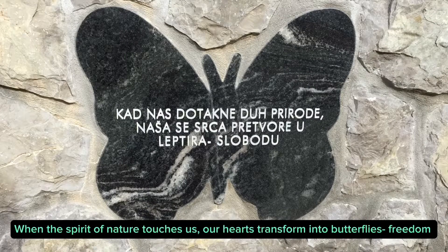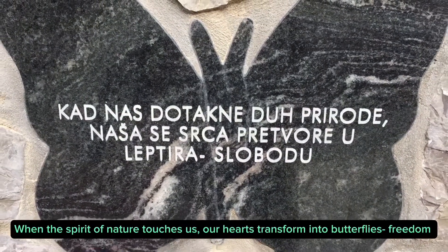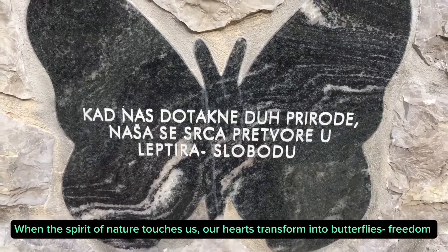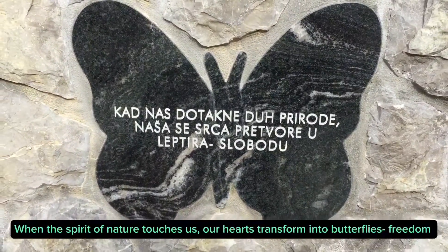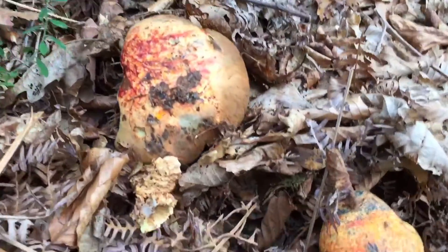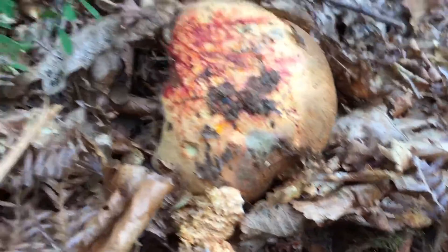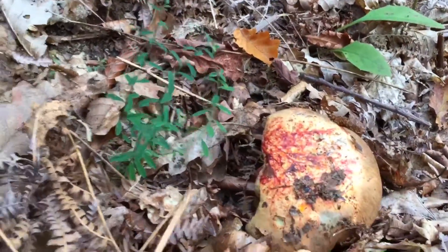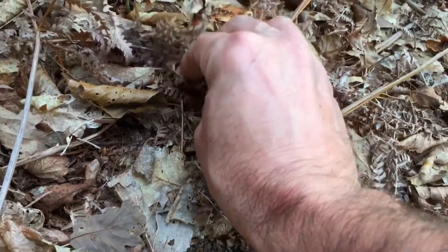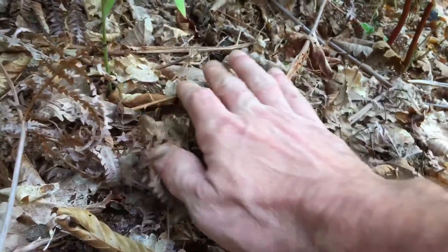Welcome to Damak's Nature channel. Imperator luteocuprius is a species of bolete mushroom belonging to the Boletaceae family. Here are some key details about this mushroom.